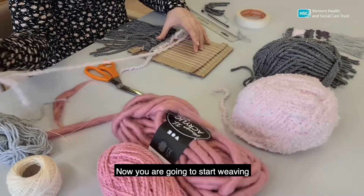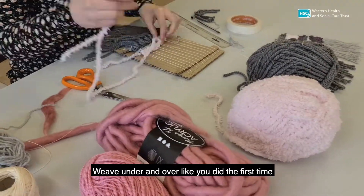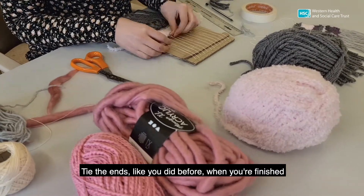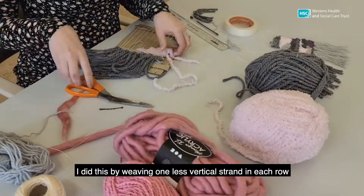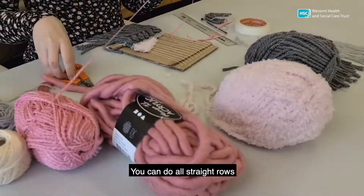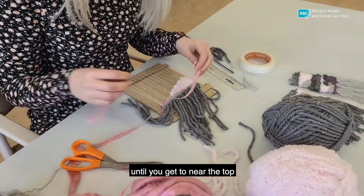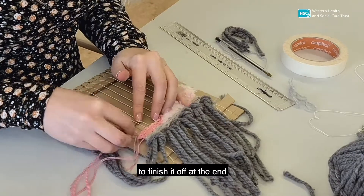Now you're going to start weaving. Choose a new colour of yarn to begin your next row. Weave under and over like you did the first time. Weave as many rows as you want in this colour, and tie the ends like you did before when you're finished. I wove my next one at an angle — I did this by weaving one less vertical strand in each row. You can do all straight rows, but I like the effect that this gives. Keep going with different rows until you get to near the top, leaving a gap at the top to give room to finish it off at the end.